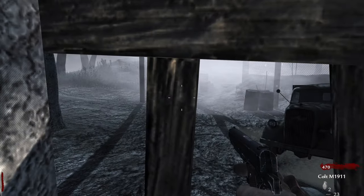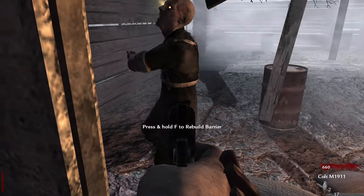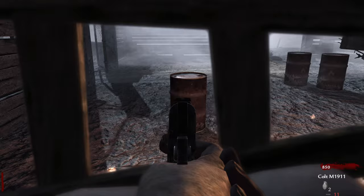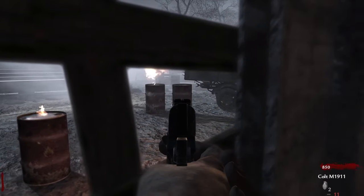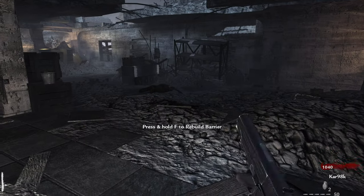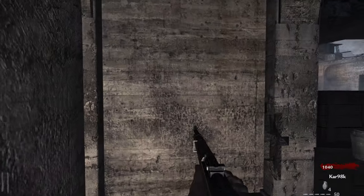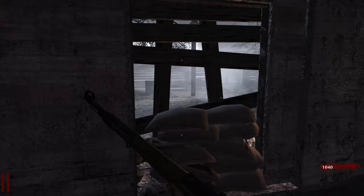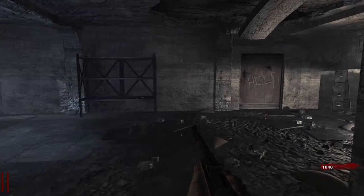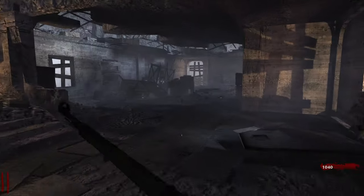That laugh is pretty iconic at this point. I always buy the Kar98k in World at War — it's only 200 points and it's a one-shot headshot for a few rounds. The zombies don't try to hit you through the barriers; they'll pull them off as you rebuild but never reach through. There seems to be a little bit less detail on some of these zombies. They even have explosive barrels in this map, which no other zombies map has — kind of weird.